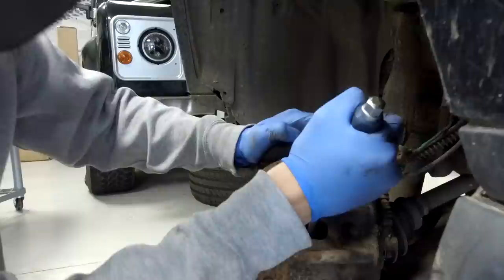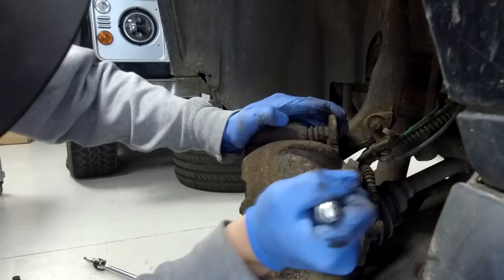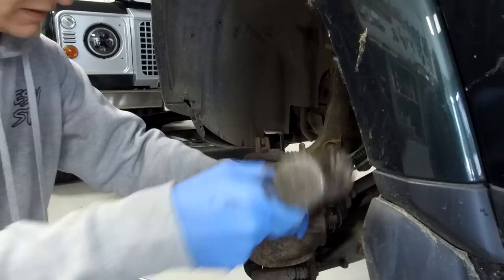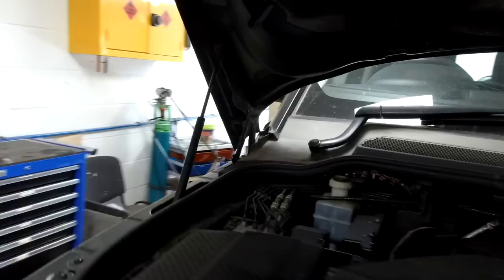There is some room but not a lot. You can get a caliper windback tool - we've ordered one off eBay. But Sam did say once you've got something to react against it's worth doing, and often with calipers once you've got them moving you're okay. Give it another hammer and a bit more.